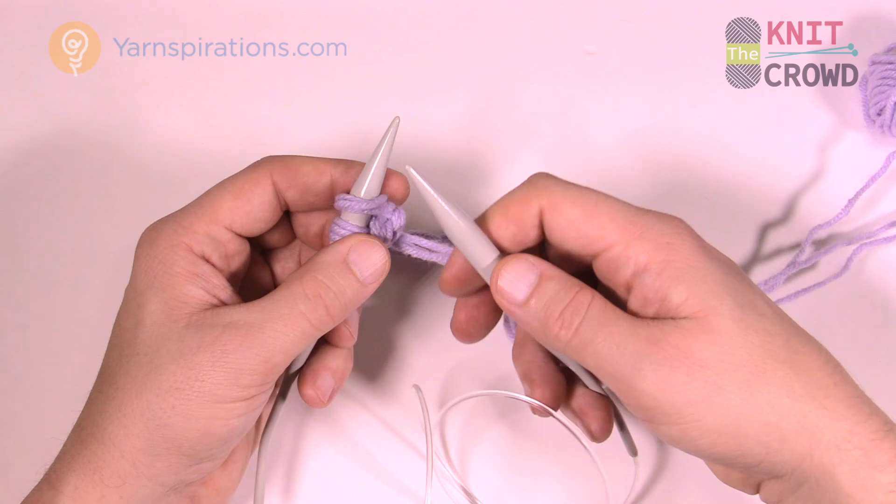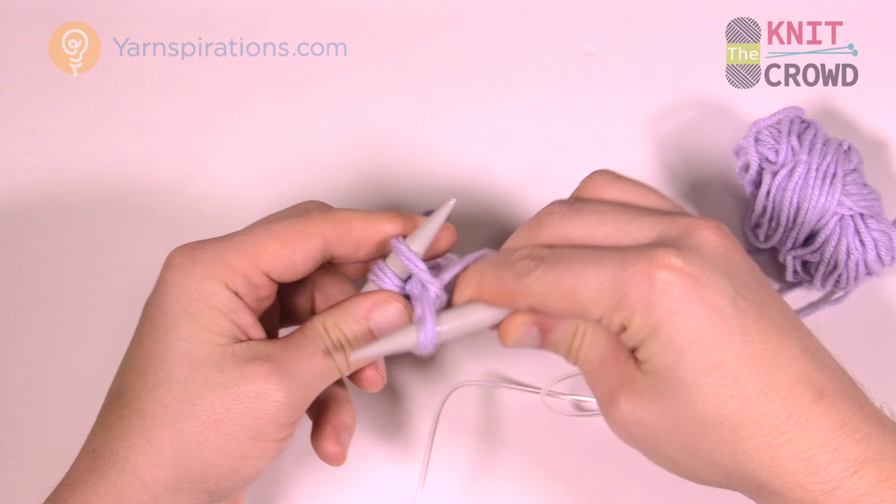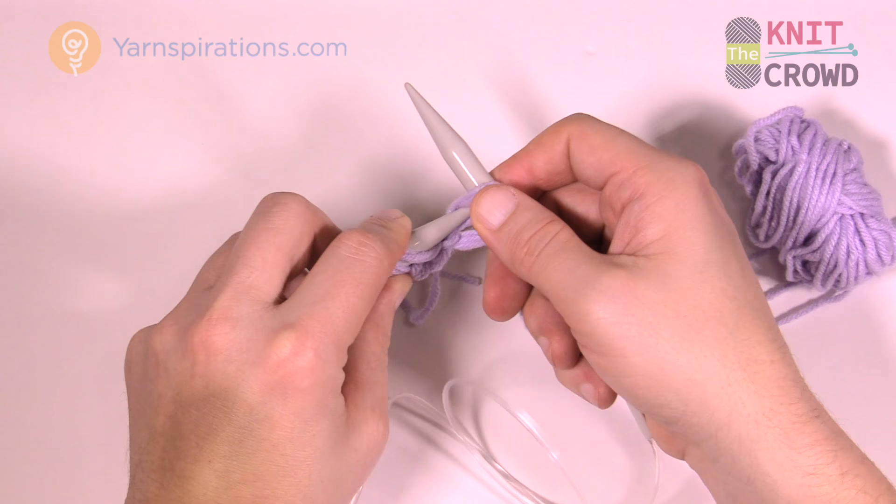To cast on: insert into the loop, rotate around, throw it over the back, bring it forward, rotate and come up like that, and insert on. Continue until you have enough stitches on your knitting needles.